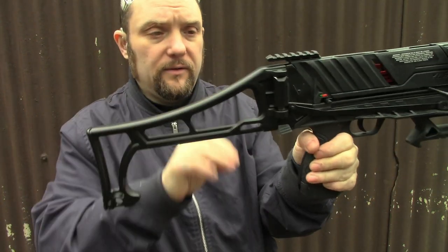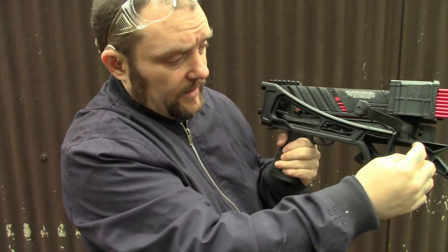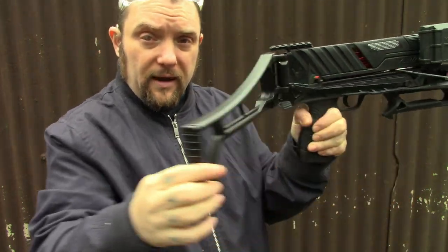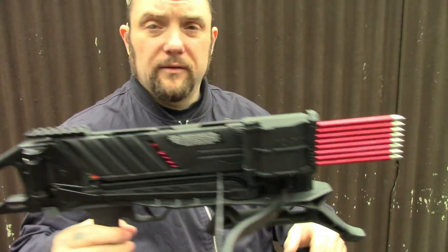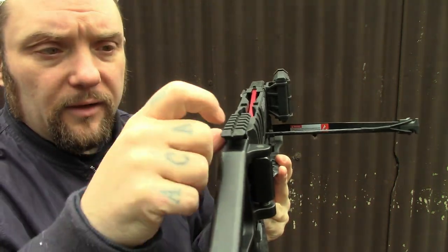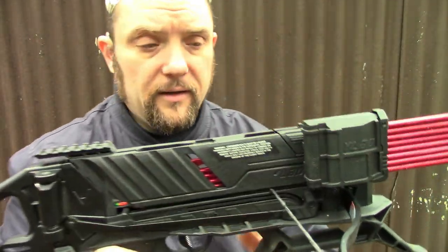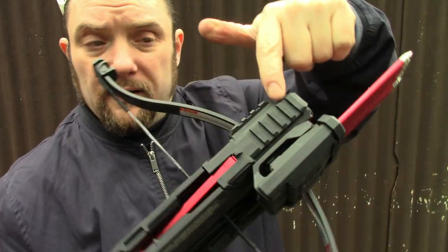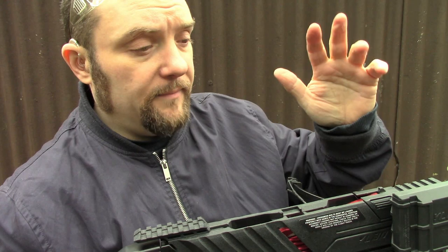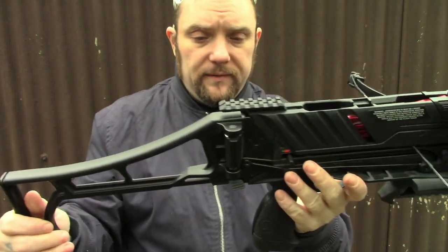It has the folding stock which you just lift up and it folds around, and the limbs come out really easily - you just press a pin out, lift the magazine up, and take that out. The stock you just bring around and it locks into place. You've got a couple of Weaver rails for accessories. It does have open sights - a groove there and a pin here - so you don't need a red dot. You've got Weaver rails on each side.